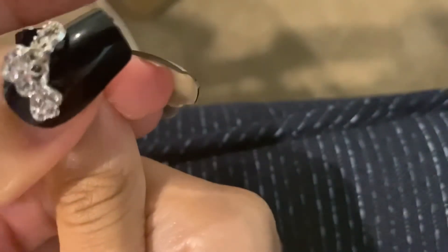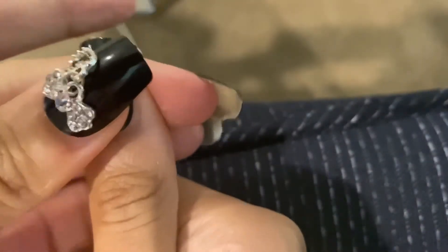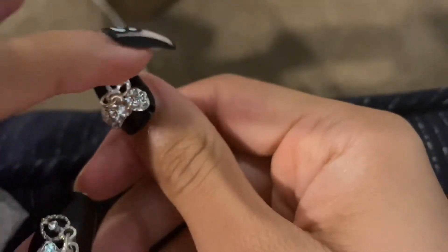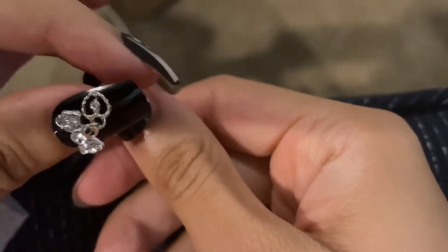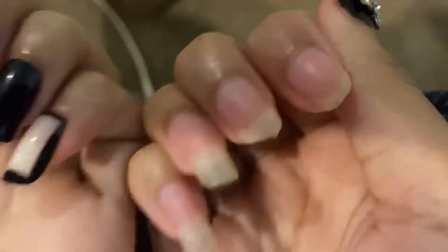I do see a difference when you cut your cuticles. So I do recommend if you are going to wear acrylic press-on nails to clip your cuticles, because it did make a difference. Or at least push them back. I didn't in this instance — I was being lazy and just wanted to try it. But I didn't really like it because you can tell I needed to. That's probably why my nails popped off.